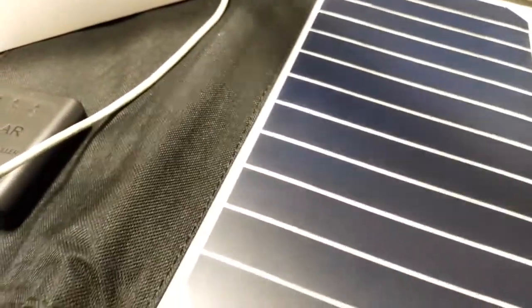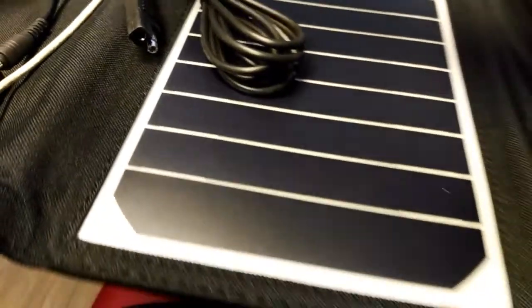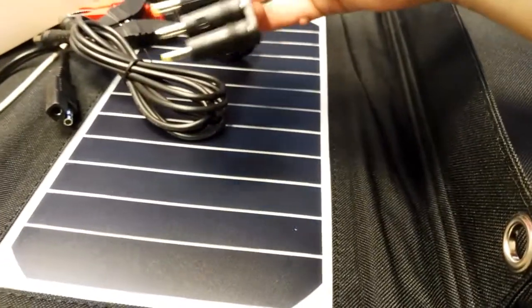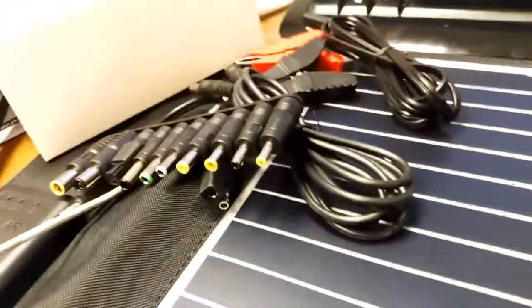So you can see the different outputs there, and then if you go back to the box, you get a little box with outputs for different things - for your starter batteries, for your laptop, and for other laptops or cameras or whatever. And then you've got a USB output as well. Maybe if I go over here like this, you might be able to see that. There you go - so you can see the USB output there. I'm just going to test that out, plug something in there, and we'll see if that charges.